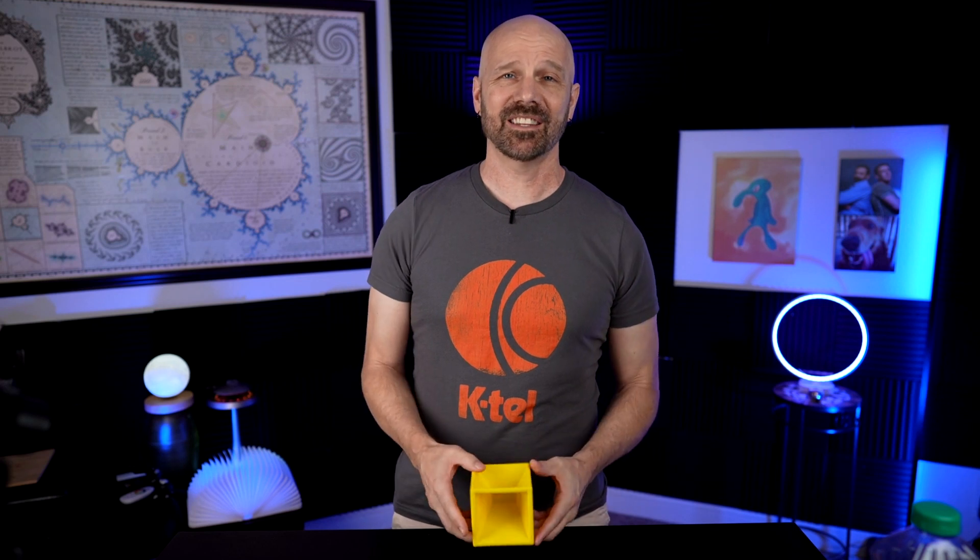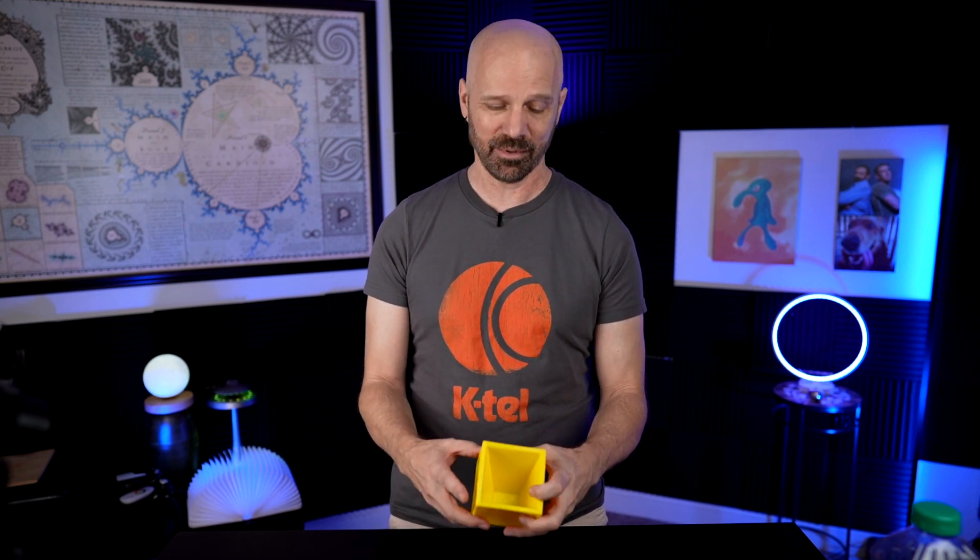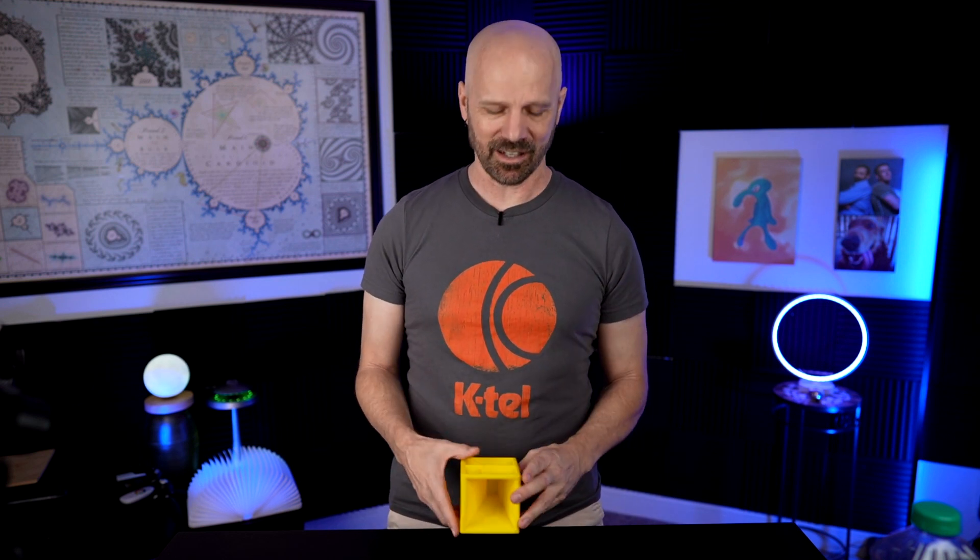I did figure out what they got the number 19 from. They only have 10 cutouts, but nine of them are double because they have US and metric on there. So nine doubled is 18, plus one is 19 for the one cup. They say 19 measurements, but really it's only 10 cutouts.